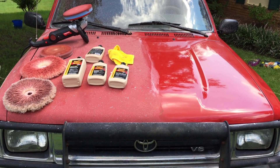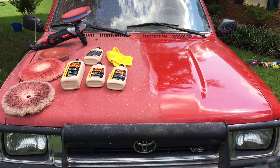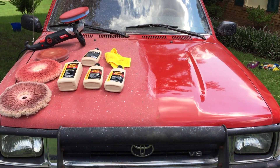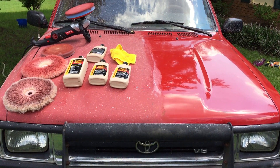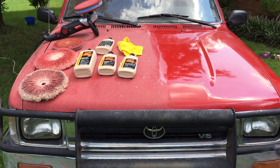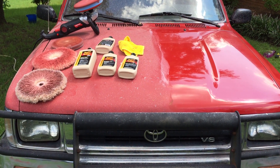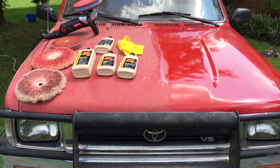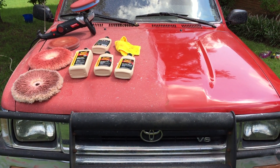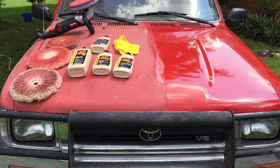Today I'm going to talk about refurbishing the paint on an older vehicle and some of the lessons I've learned. This is a 1993 Toyota pickup that I bought new in September of '93. It's now July of 2017, so this truck is just shy of 24 years of age.